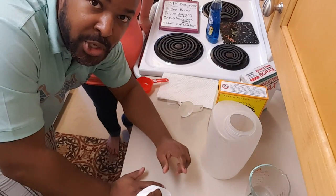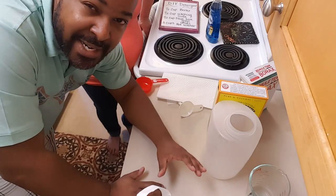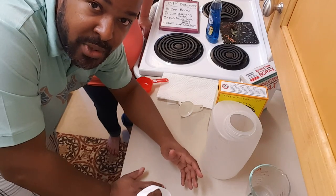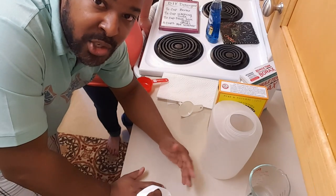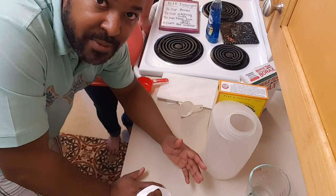One thing to note: when you put this in your laundry, you're not going to see the typical large amount of bubbles you're normally used to. A lot of folks mention that they don't see a lot of that. However, it cleans just as good — if not better — than commercial laundry detergent.